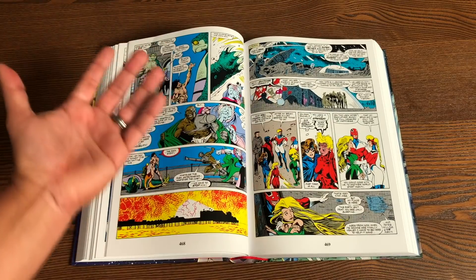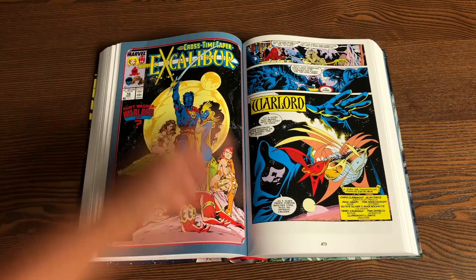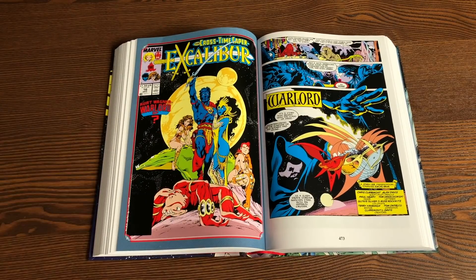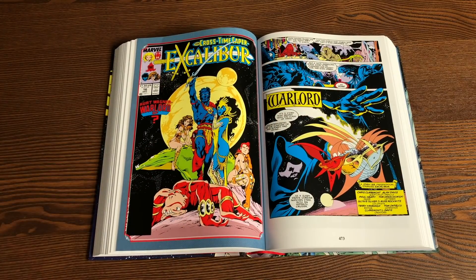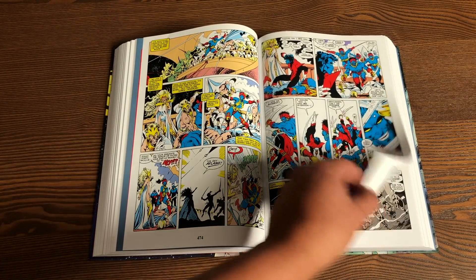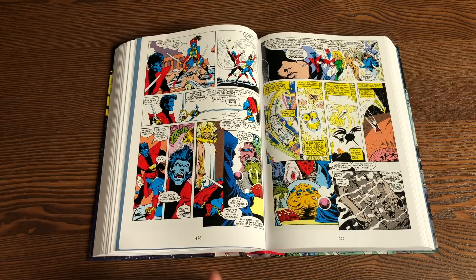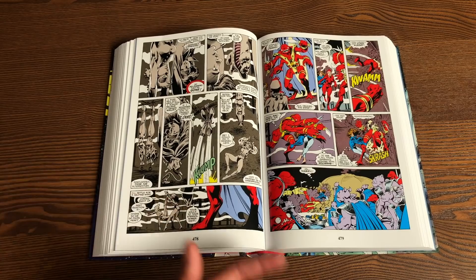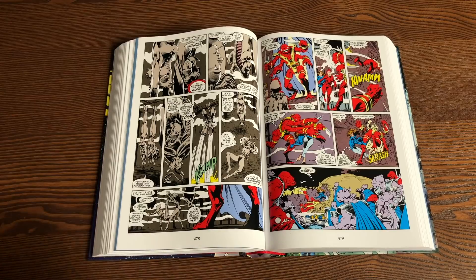Then we have this huge crossover — when I say interdimensional and alternate realities, there is an awesome long storyline called the Crosstime Caper, which is about a year's worth of storytelling in the issues of Excalibur. To me, this issue right here summarizes exactly what Excalibur is. It's X-Men without the drama. It's X-Men without the high stakes. It's just a damn fun book. There's a lot of heart because of Kitty Pryde and Nightcrawler, and a lot of ties to the X-Men.